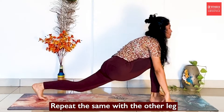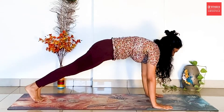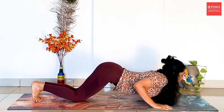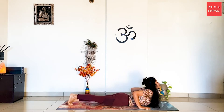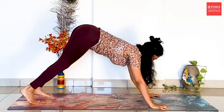Inhale, take the left leg back this time. Slightly hold the breath and transition to plank. Exhale, drop the knees, chest and chin down. Inhale to Bhujangasana. Exhale to Parvatasana.